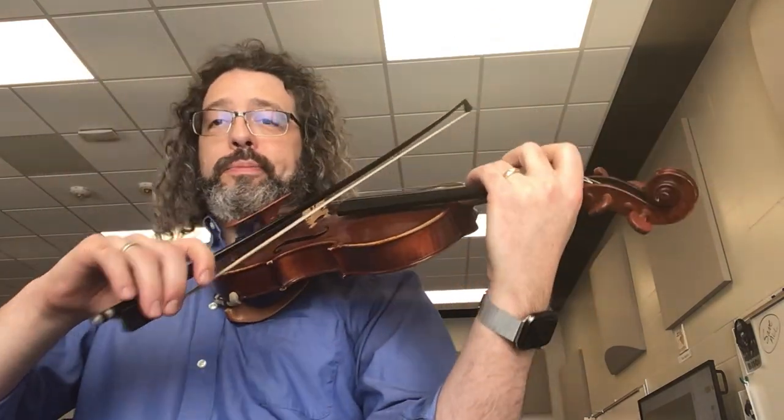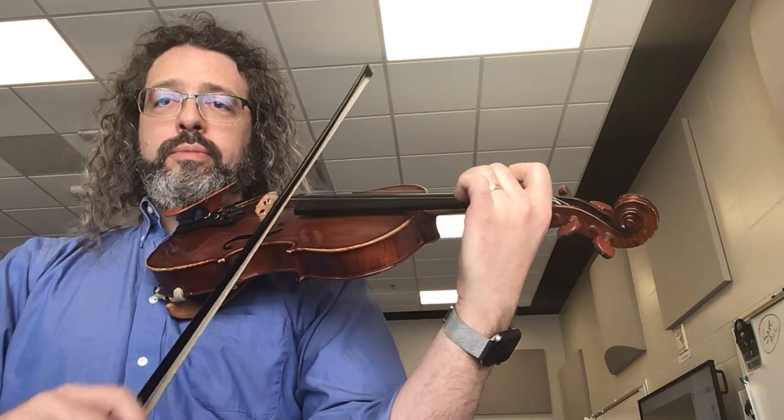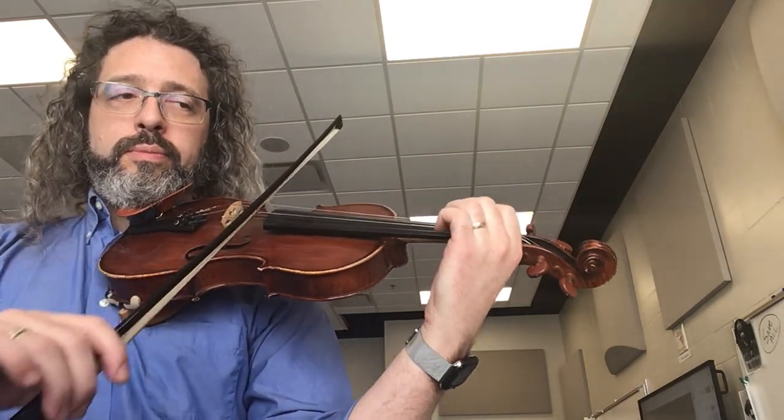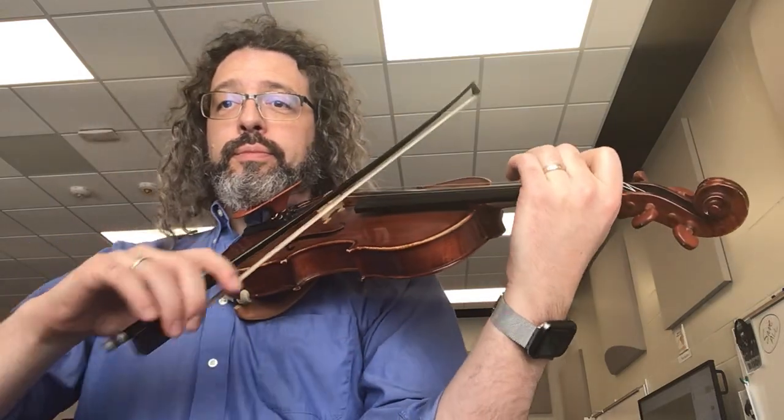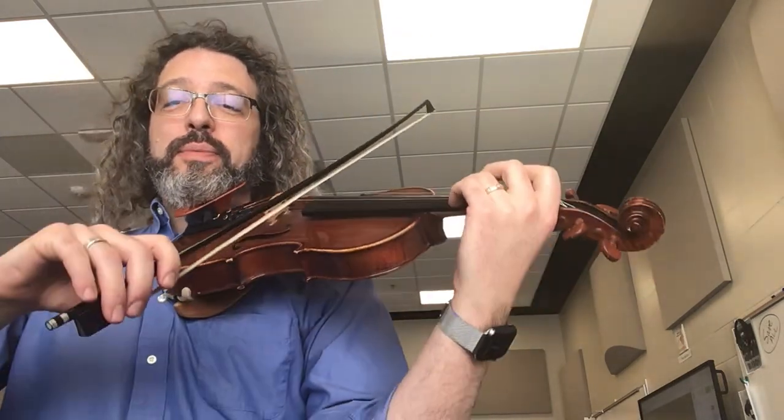Then double it — two eighth notes. Then one eighth note. Then two sixteenths.